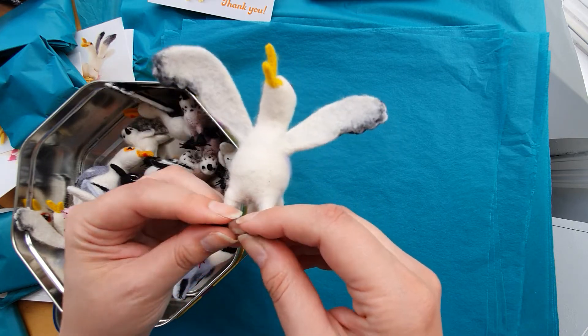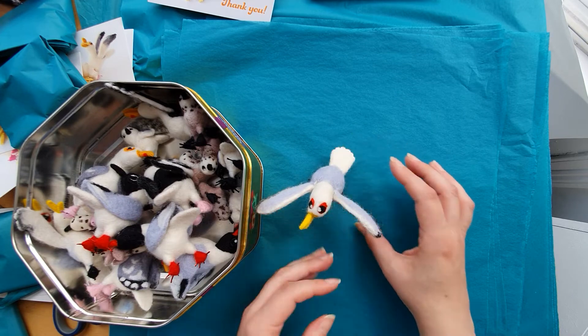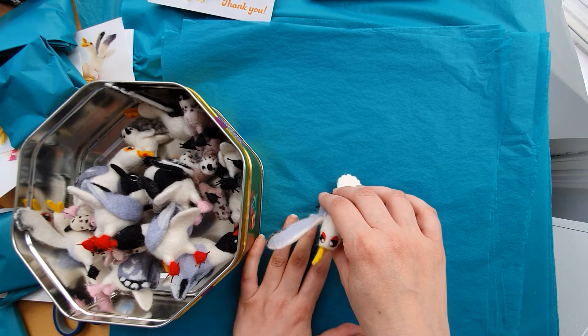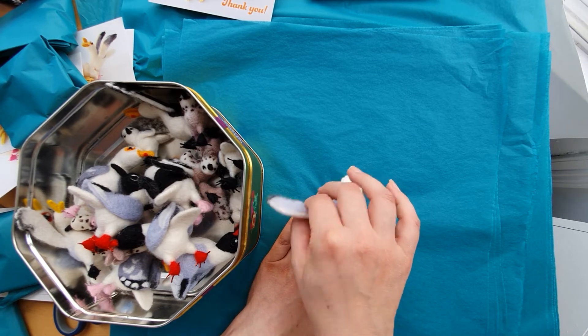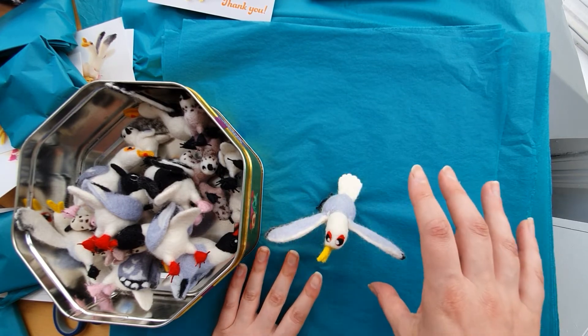This is what you do. First just check the feet and then put him straight down. If he doesn't balance, hold each foot with one finger each side and then just give him a little wiggle. This should find the balancing point.